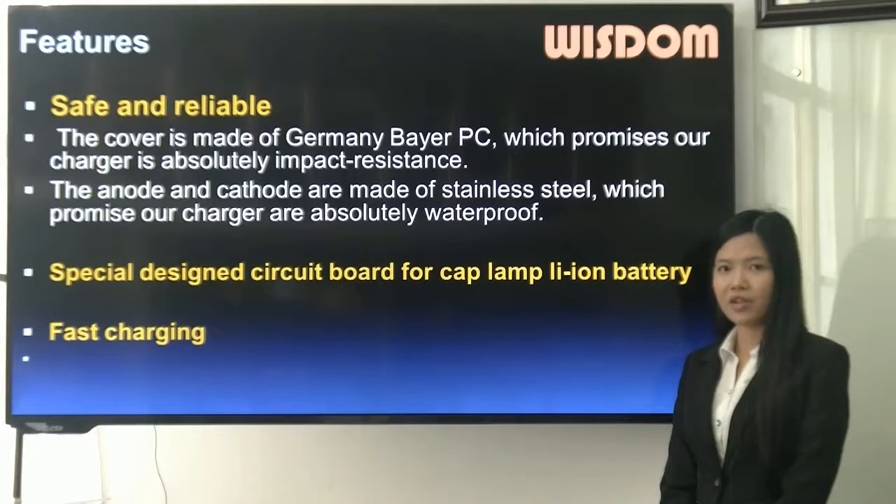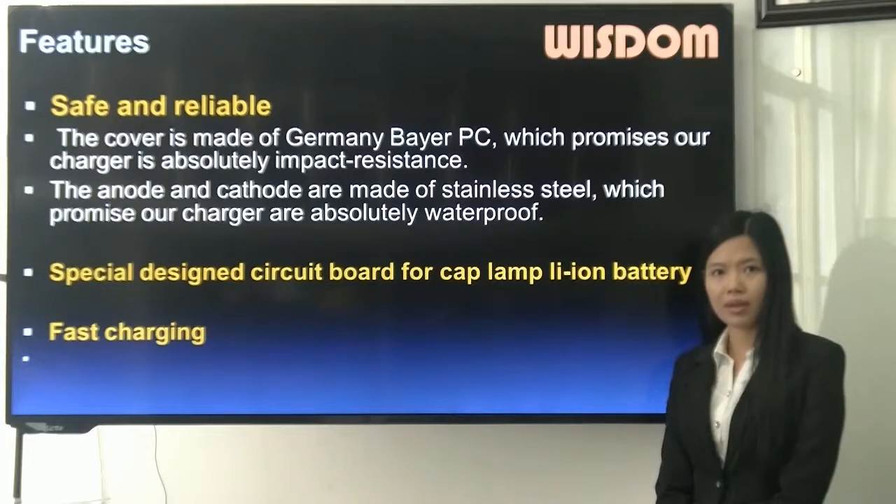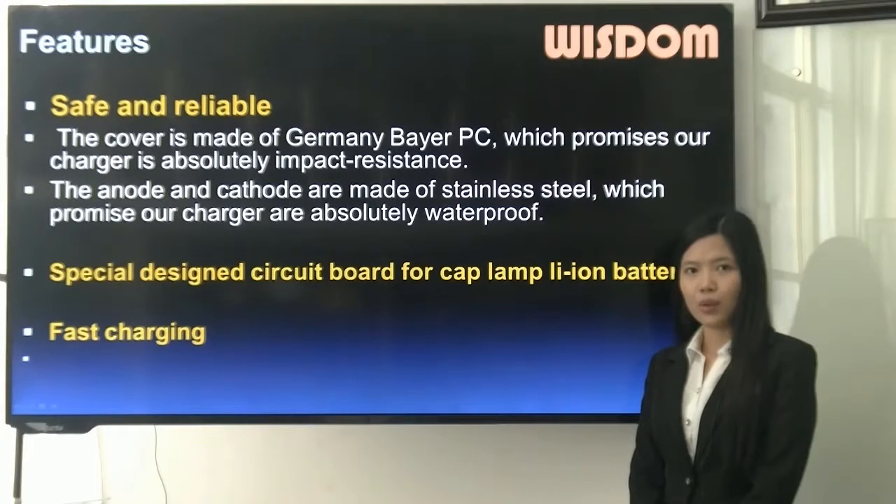Feature 3: the anode and cathode are made of stainless steel, which means our chargers are absolutely waterproof.